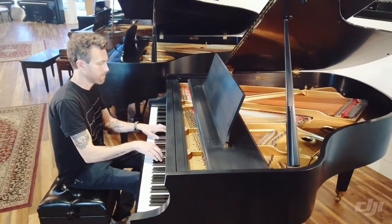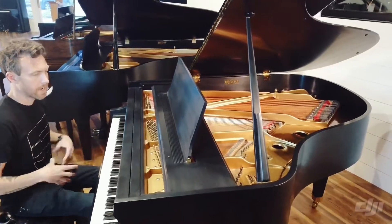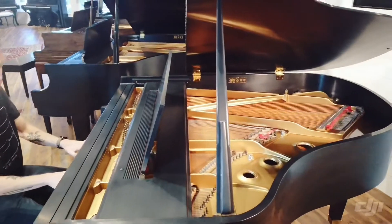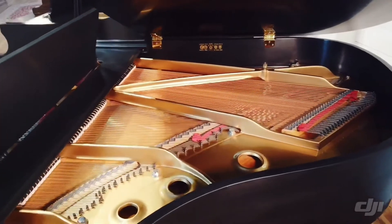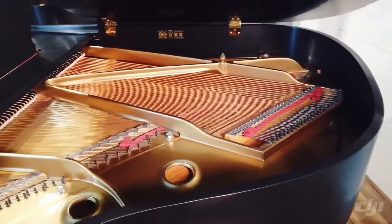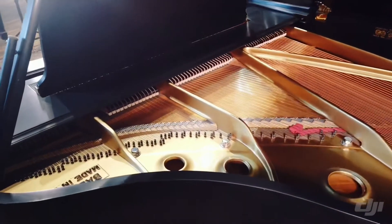That's what I love about Baldwins. They kind of have a growl a little bit, but they're so sweet and soft up here. And then down here in the bass we'll just have a lot of growl, a lot of punchiness.